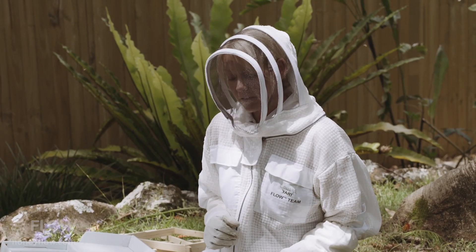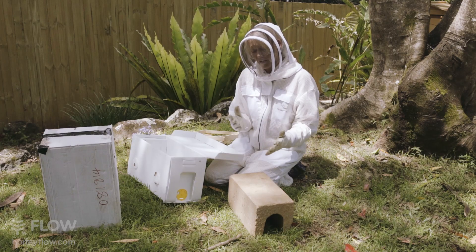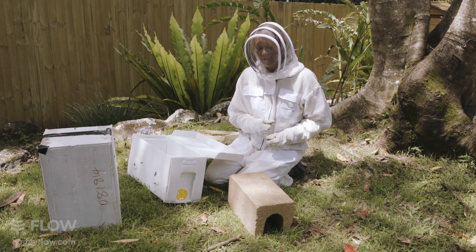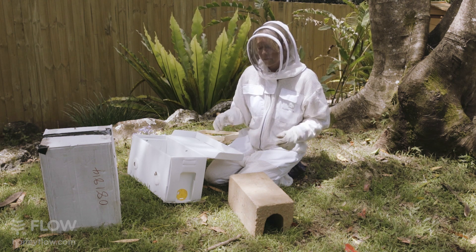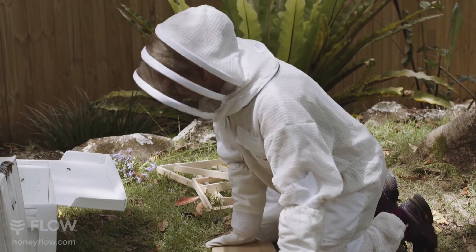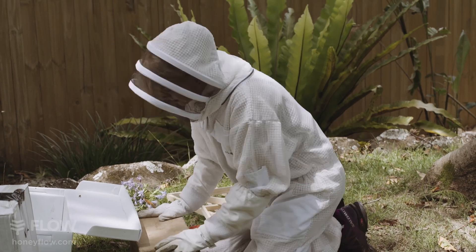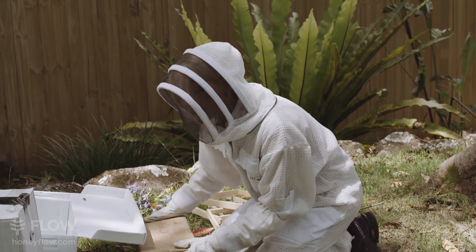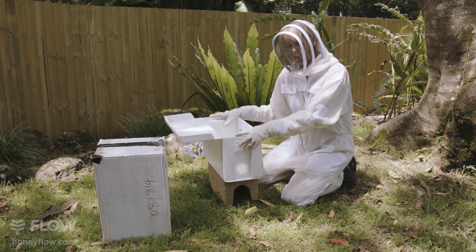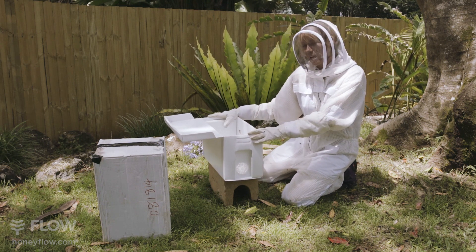One thing I forgot to do earlier was to put the nuke hive onto a Besser block. This hopefully will just keep the ants off the hive and any other little insects that might be around. I'm going to move the nuke hive a little bit just so I can bring this Besser block over and pop it into the position where we want it so it's relatively flat. I've turned the box around so it's facing in a north-northeast direction for us here in the southern hemisphere.